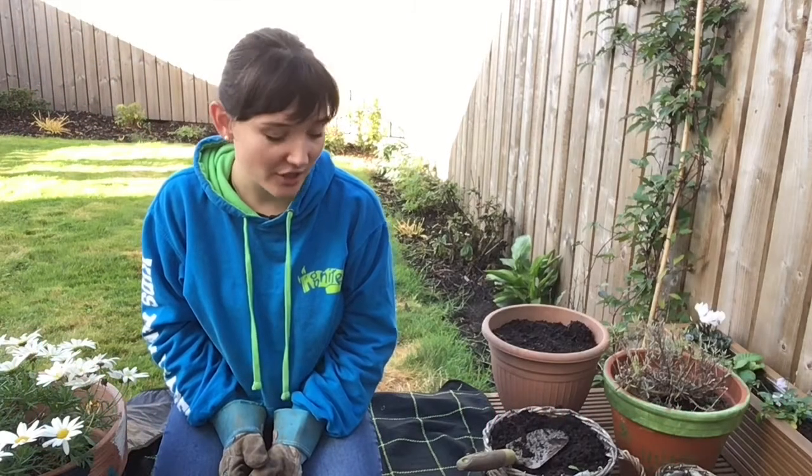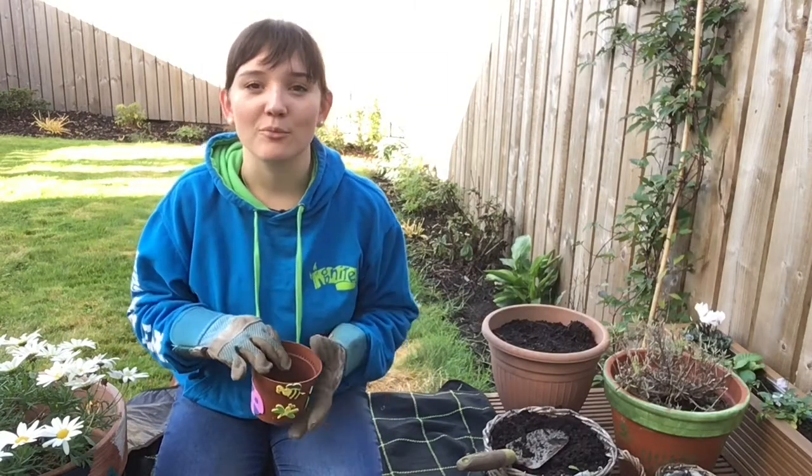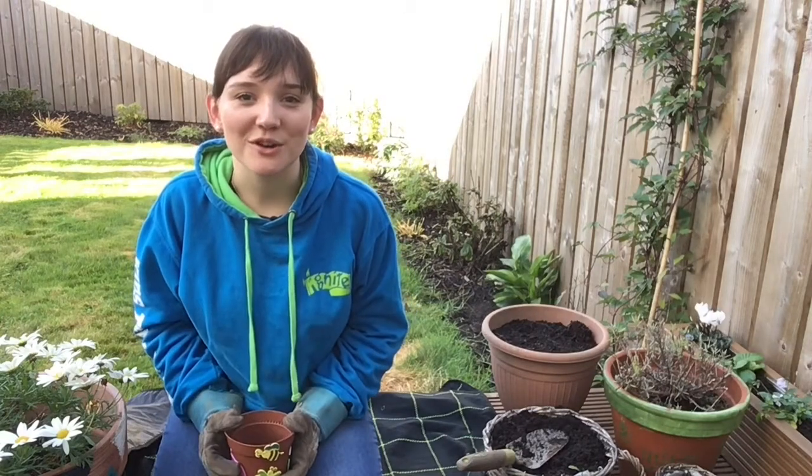If you would like to learn how to decorate your flower pot and get it ready for planting your bulbs, then you can keep watching and I will show you how to do that.